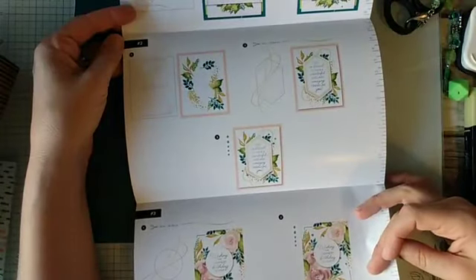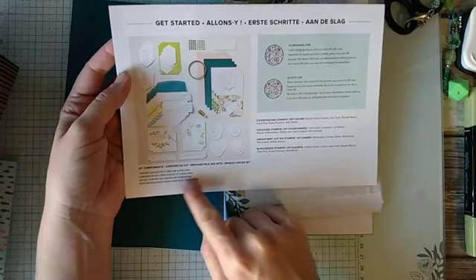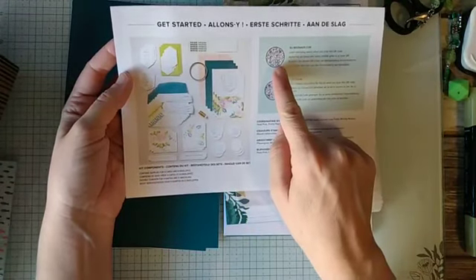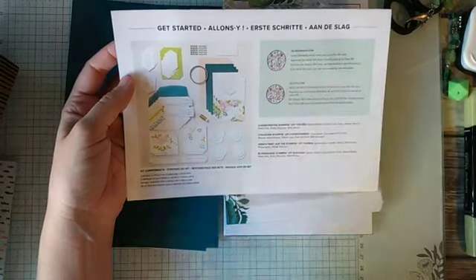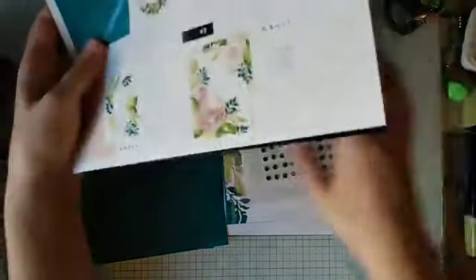And there are stepped-out directions that show you more details. On the back you see the contents of what is in the kit, and then sometimes they'll put the coordinating colors. There's also a QR code that you can scan — this one is for beginners so it kind of shows you some beginning tips for crafting, and then this one gives you detailed instructions for this particular kit. So if you learn more by watching, that is perfect for you. So I thought we'd put these cards together today just to show you how cute, quick, and simple they are.